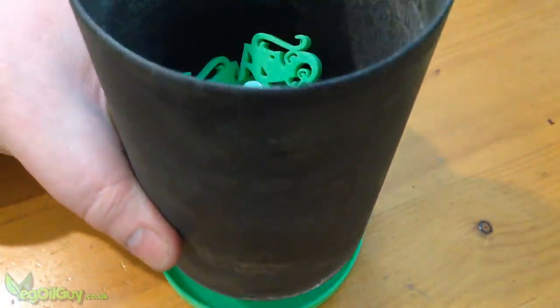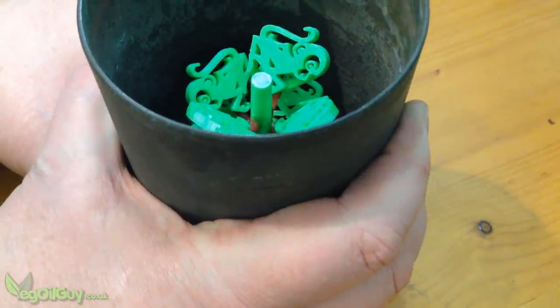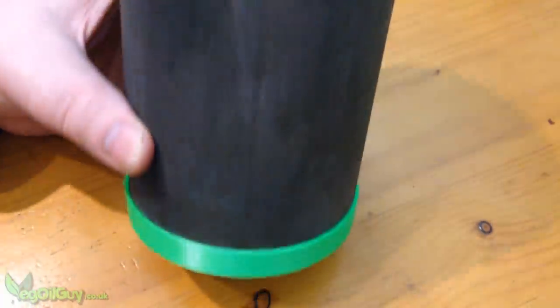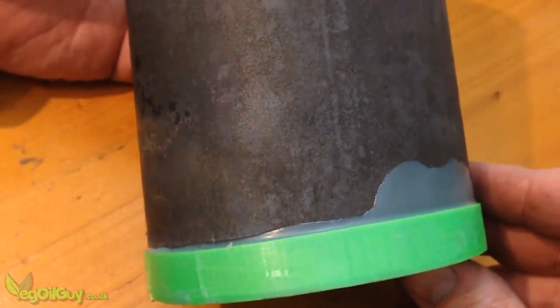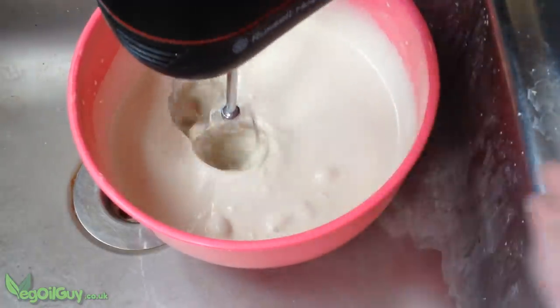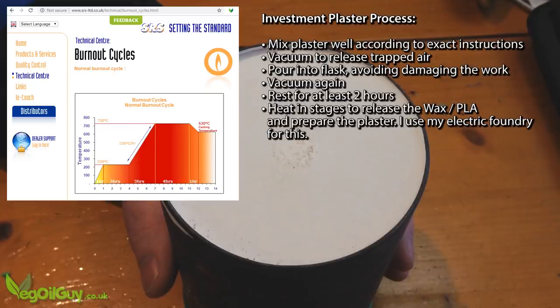With the tree made, the metal flask was added. However, the seal isn't perfect, so I melted some sprue wax around it, then added some masking tape. The investment plaster was mixed and poured inside. This is then cooked according to the manufacturer's guidelines, burning away the excess PLA and preparing the plaster.